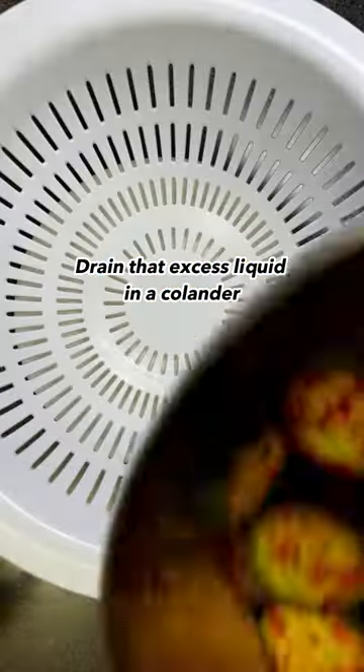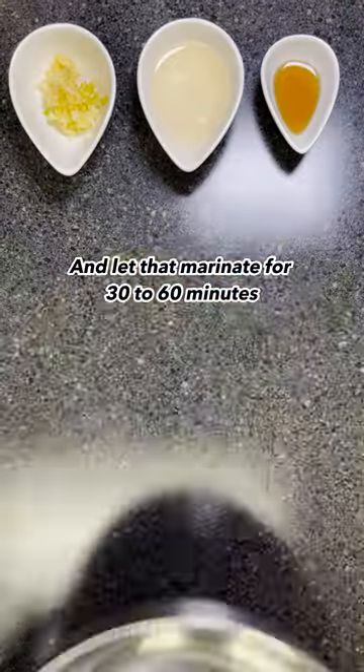Drain that excess liquid in a colander, give it a good squeeze, and let that marinate for 30 to 60 minutes.